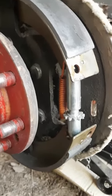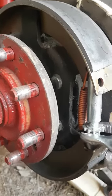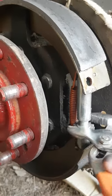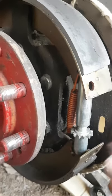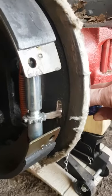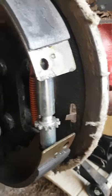So when you crank it like this, you can see the shaft gets longer, the threads go out, and it's supposed to lock on the spring right here. So if you want to make your brakes tighter, when you put your screw in there, you want to turn it like this.